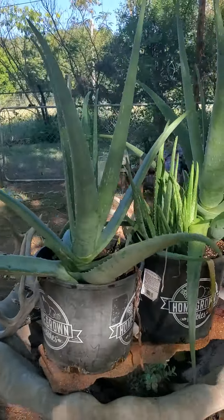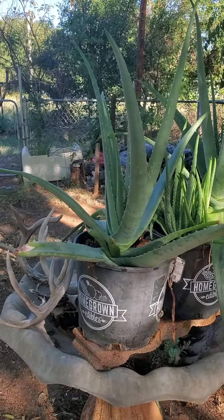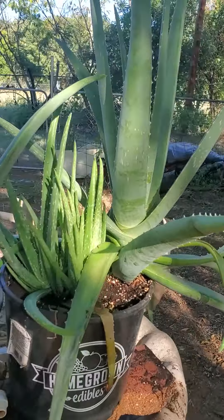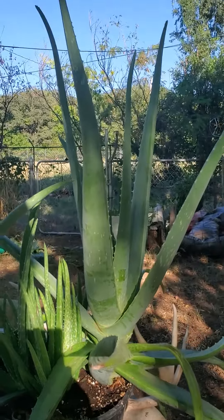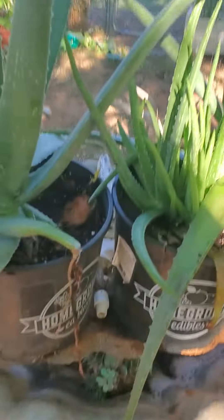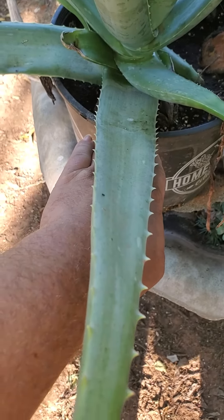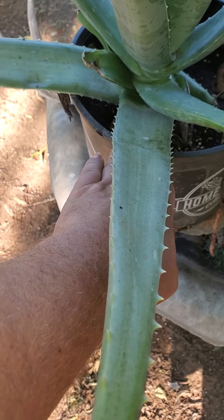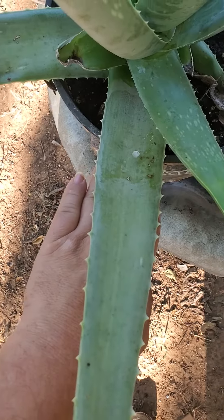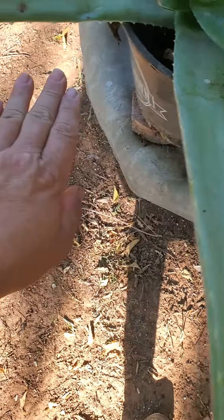These are my aloe vera right here. They were the two that started it all and they are monstrously huge — halfway out, almost about three fingers wide on a real big hand.